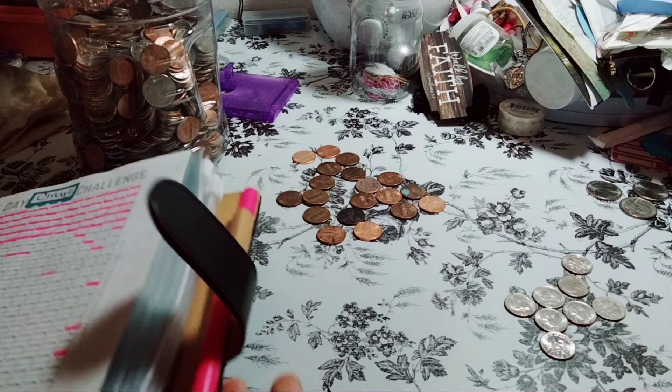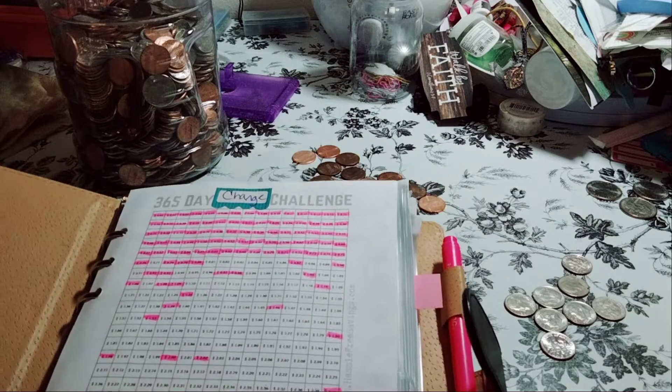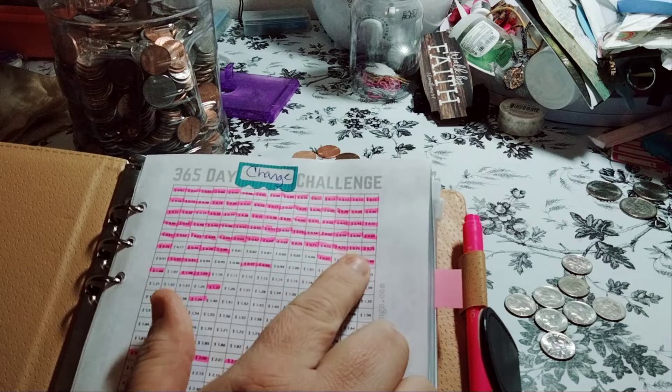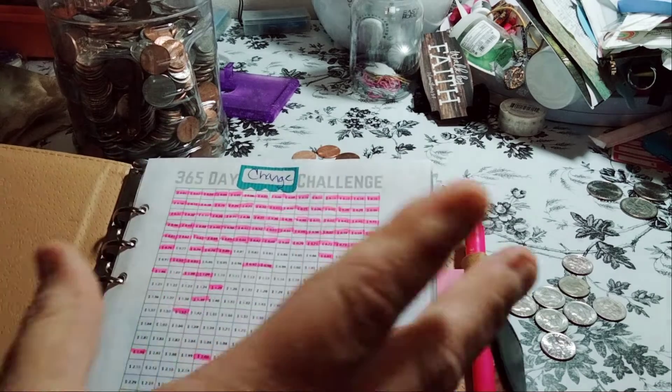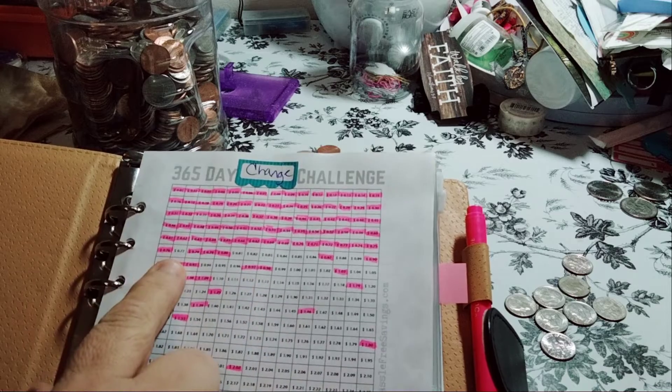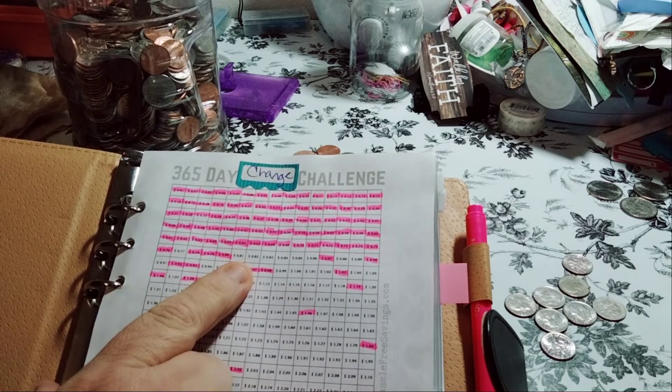So with that being said, I went ahead and already marked off ones already. Like, if I get change, I put it in here right away. We have openings for 77 cents and 81 cents.